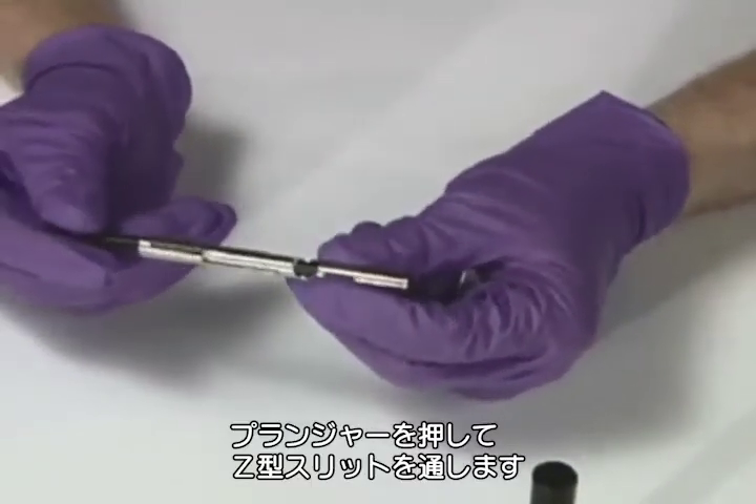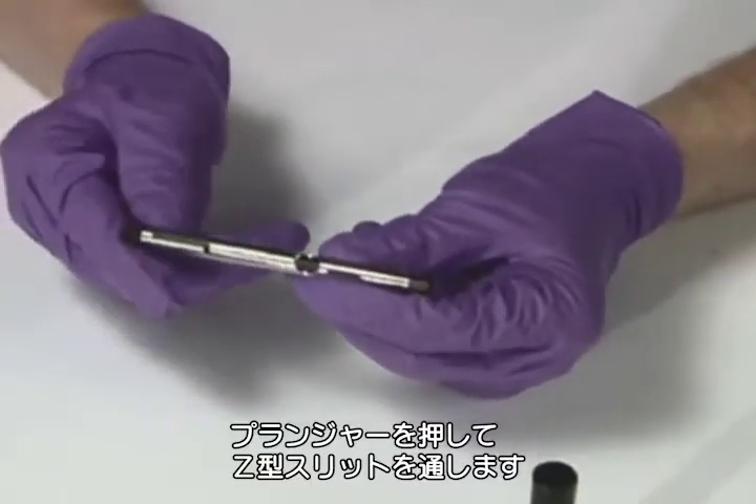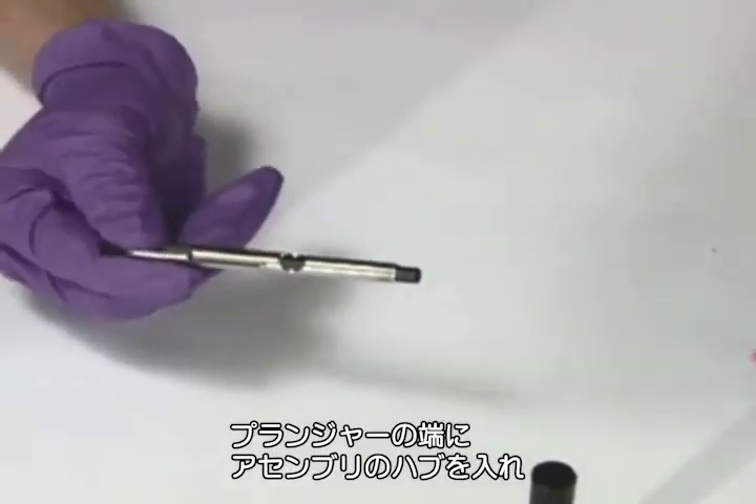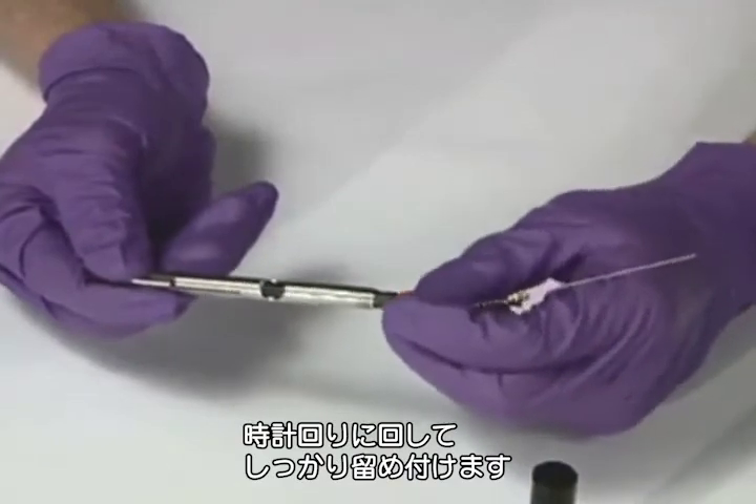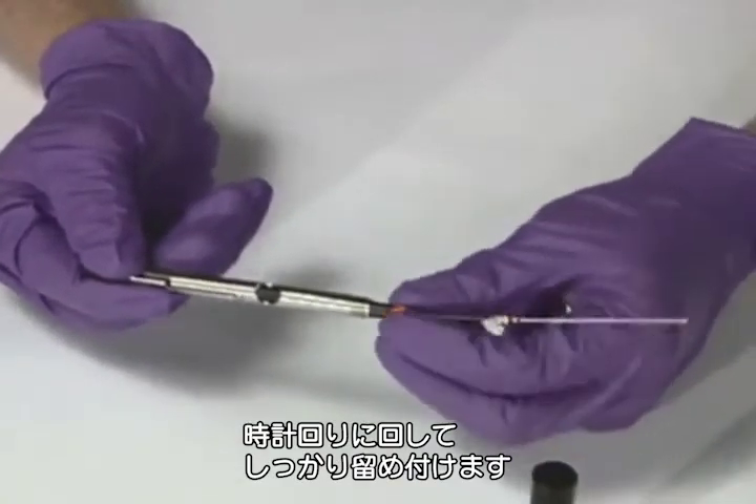Push the holder plunger down through the Z slot until it stops. The threaded fiber assembly is screwed into the barrel of the holder by inserting the thread end into the plunger and rotating it clockwise until it is snug.